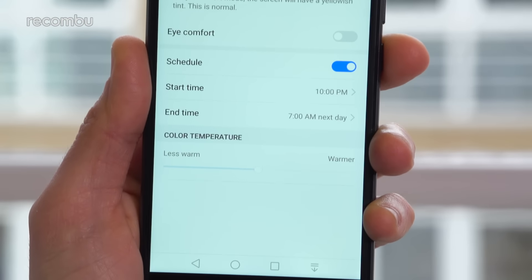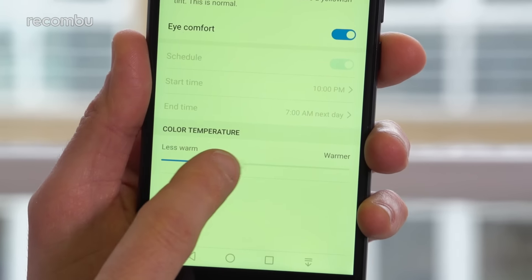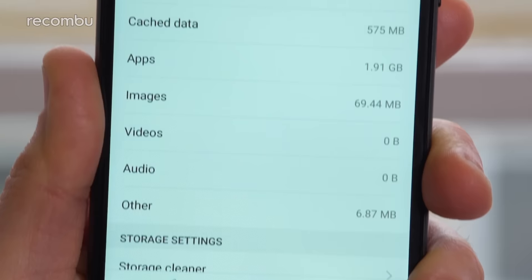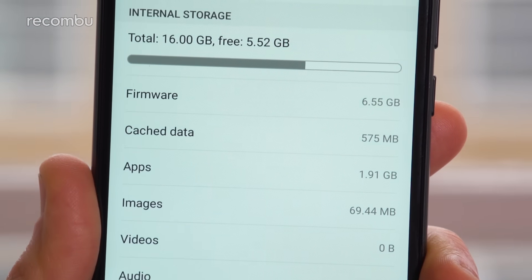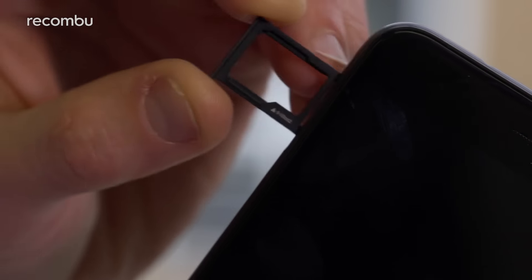Huawei has also added an Eye Comfort mode, which filters out blue light for an easy-on-the-eye viewing experience late at night. Got a big media collection? No worries, because the 16GB of internal storage can be boosted with a microSD memory card, giving up to 256GB of bonus space.